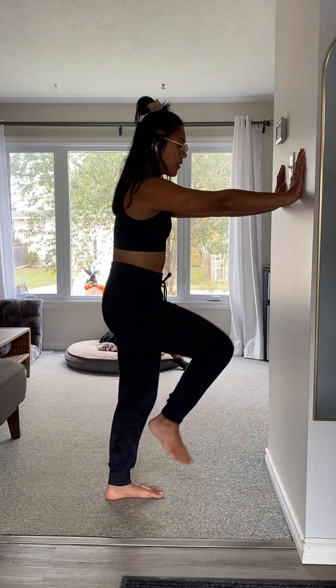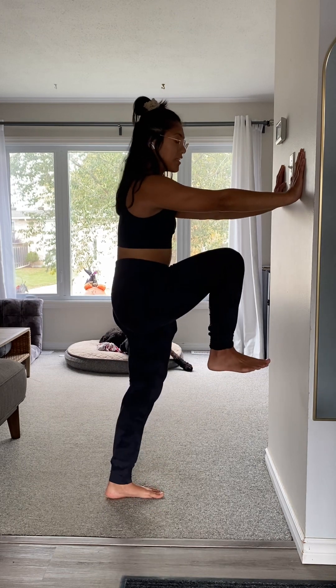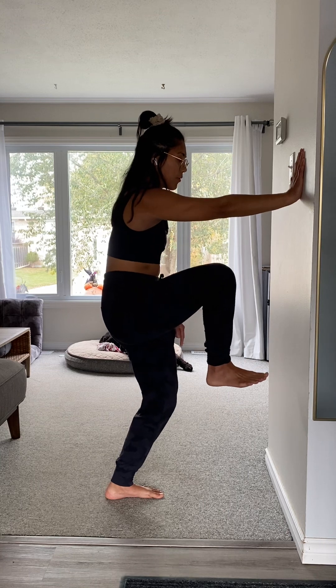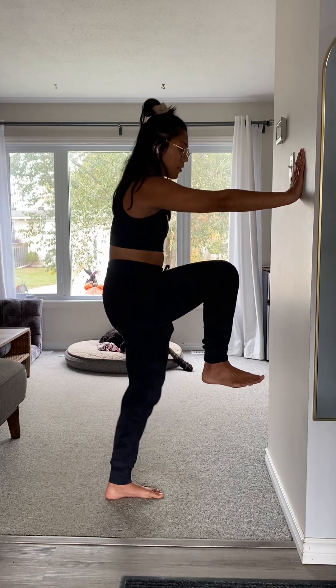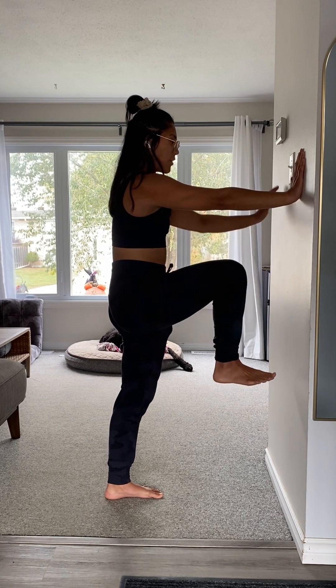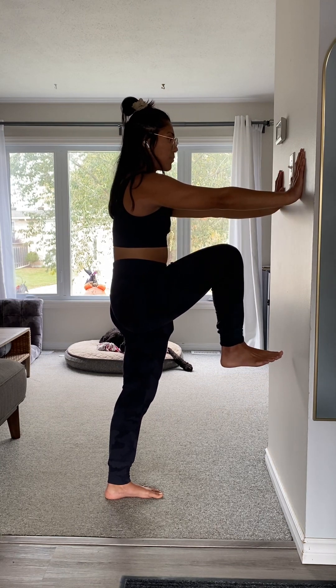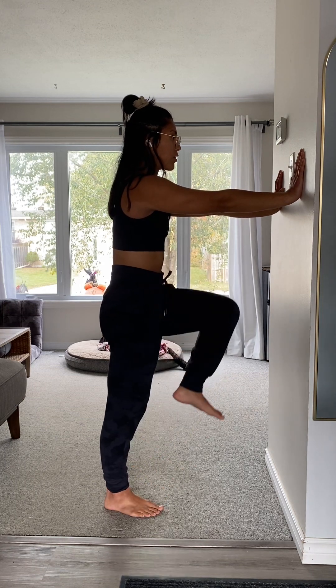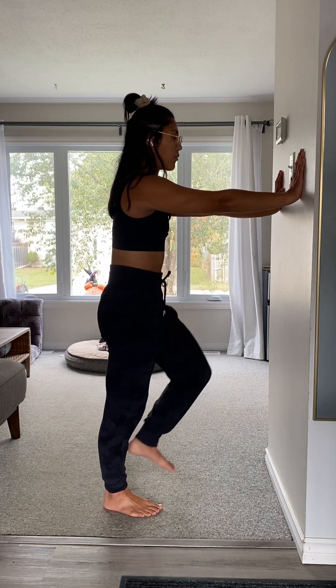As I'm lifting my knee up, I'm also focusing on pushing down with the supporting leg. I don't want to drive my knee forward or start to shift my hips. I want to be really strong and rooted in that supporting leg, and focus on using my hips to pull the knee up nice and high and slowly release. We're just going to go back and forth with our wall marches.